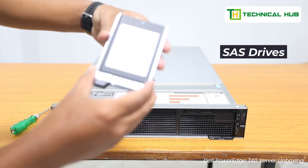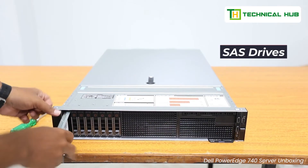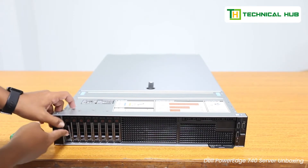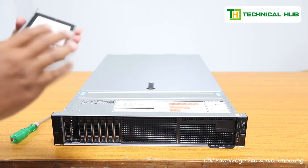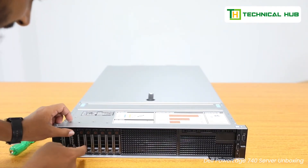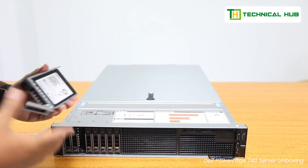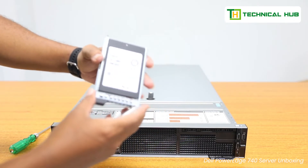This is a 960 GB SAS hard drive. SAS stands for Serial Attached SCSI, which is faster than what is typically available in desktop systems. This is the second one — also 960 GB. You just need to slide it and internally there is a slot — just slide it in. The bezel protects these hard drives. All drives are 960 GB SAS.